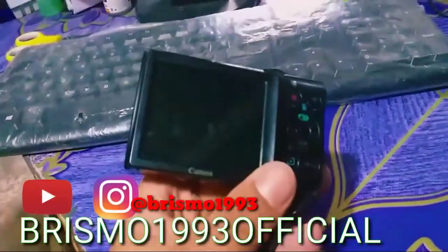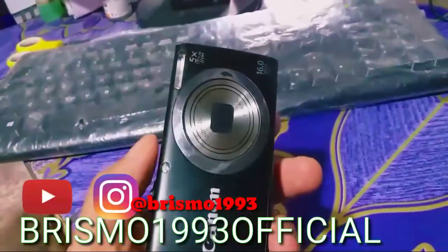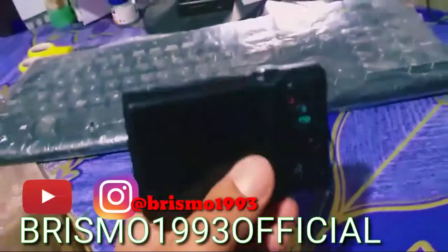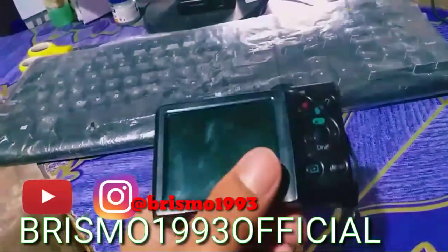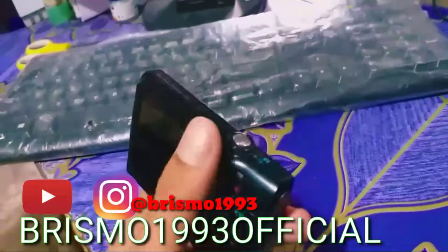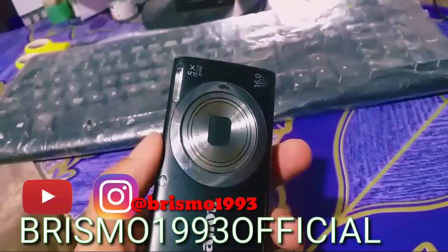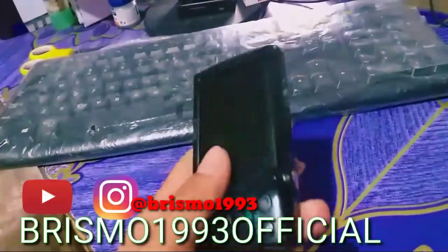Ini sangat udah lengkap guys. Kamera barunya udah jarang, tapi untuk second-nya masih banyak guys. Bisa dilihat di Shopee ataupun layanan online lainnya. Sekitaran kalau second guys untuk hari ini, 600-an, 700-an.